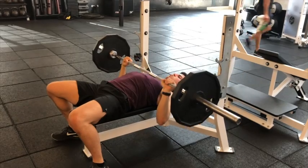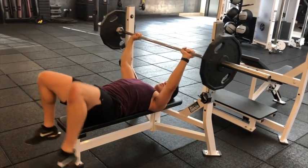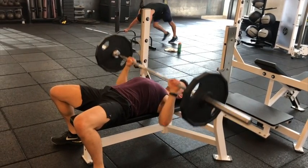You want to keep your chest high, not allowing your shoulders to round forward. You want to plant your feet firmly on the ground, and you want to control the movement as best as you can.